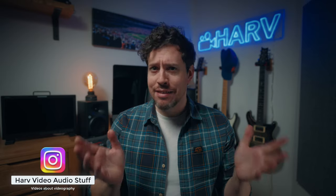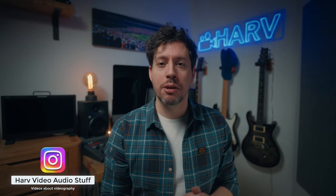What's up my friends, welcome back, you're watching Harv video audio stuff. A little while ago the musical genius Dave Grohl put out a video on YouTube called Play, and it was about the virtues of mastering an instrument.